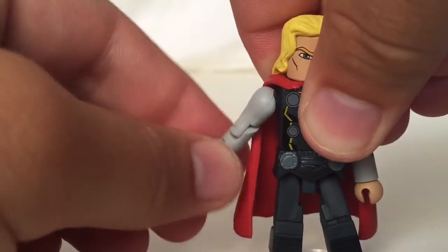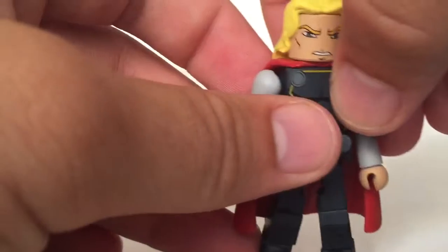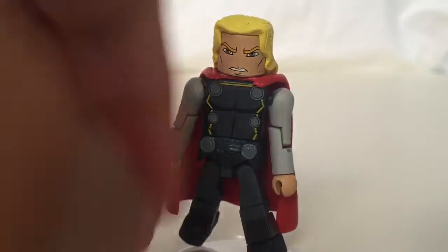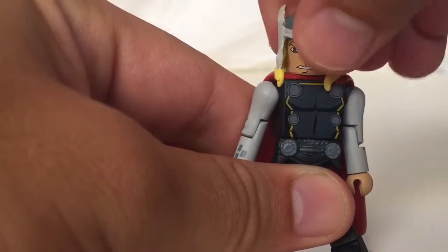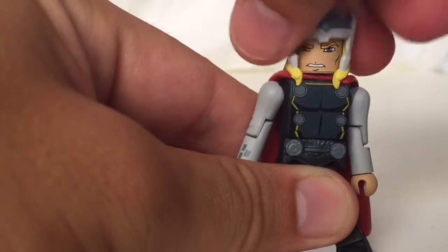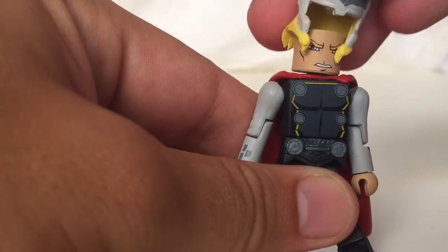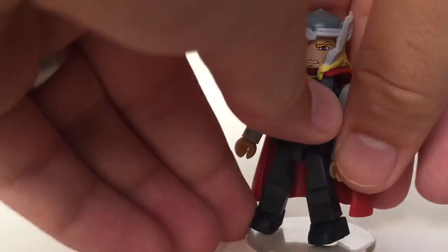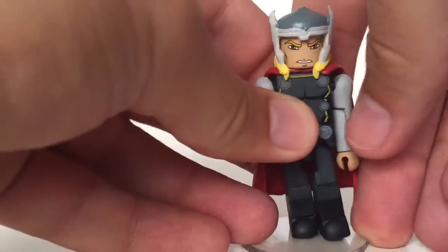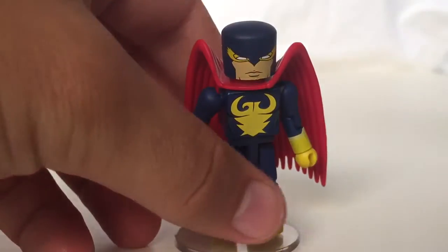He can't really look left or right or up or down much — the cape gets in the way of the arms and legs. Unless they used soft plastic hair or actual hair, you can't really turn left or right with the Thor. Not really that big of a deal anyway.